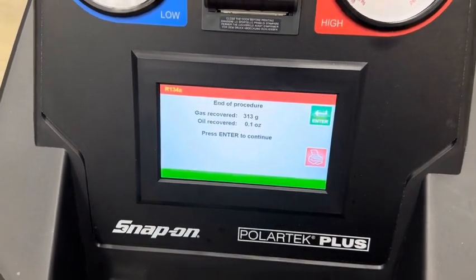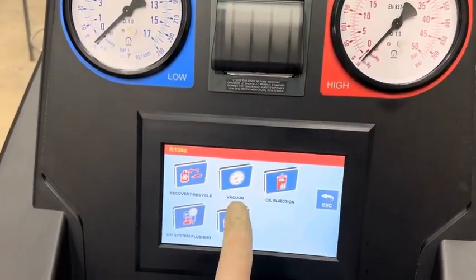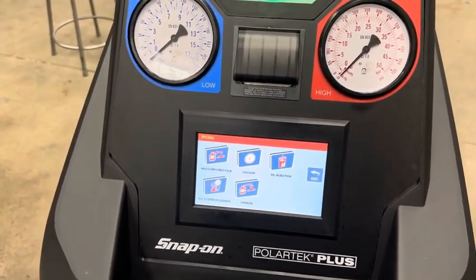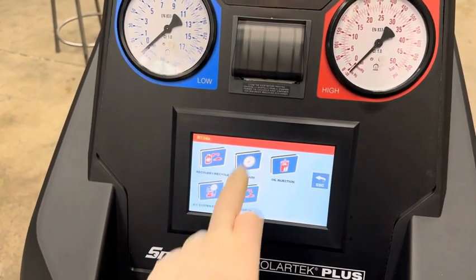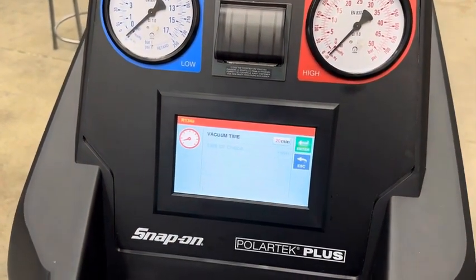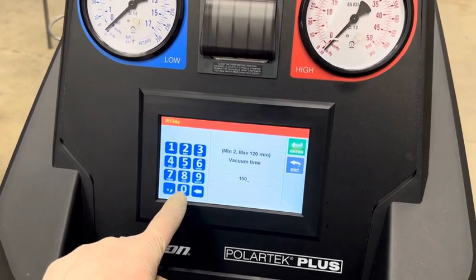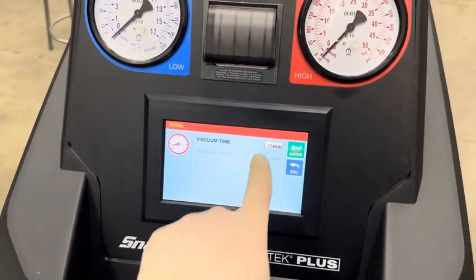Note that the system was low, then hit enter. The light goes back to green. Next, we're going to do a vacuum. The reason we put the system under vacuum is to lower the boiling point of any moisture in the system to remove it. Hit 'vacuum' — it will ask how long and pre-populate 20 minutes. We usually want at least 15, so we'll enter 15 minutes and hit enter.